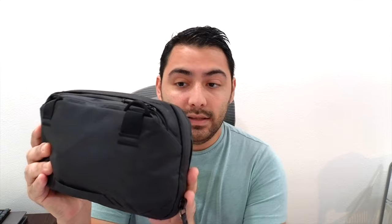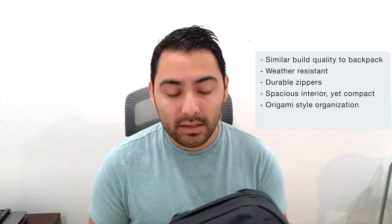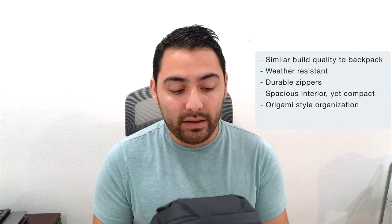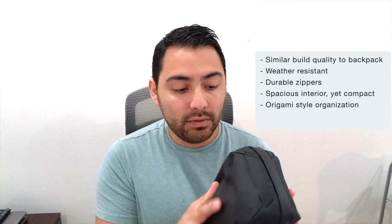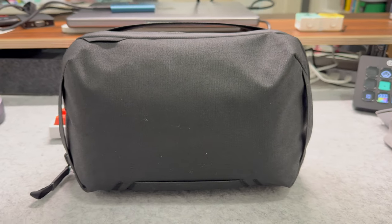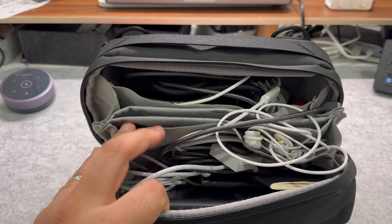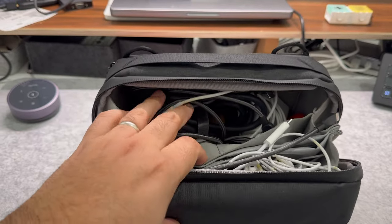The main thing that makes up my tech pouch is this Peak Design Travel Tech Pouch. I like this for a few reasons. I have the backpack that has a similar material so it goes well together, and this is just a really well-made bag — really high build quality. It's water resistant, which means if it gets wet it's not going to get inside the bag. The zippers are pretty sturdy, and there's a handle here, handles on the side, handles down here. If you use the Peak Design camera sling you can also attach it here and make yourself a little sling bag. I really like overall how it's built and the organization inside.